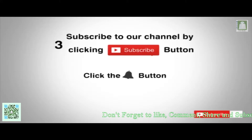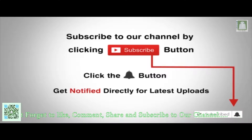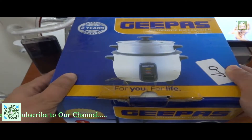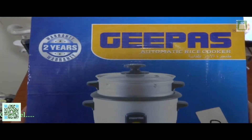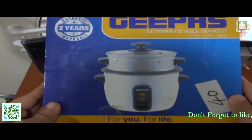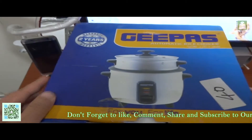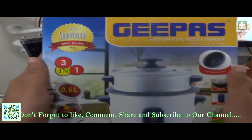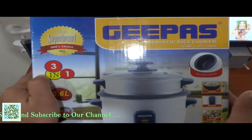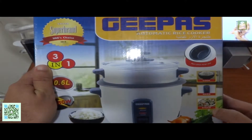Subscribe to our channel by clicking the subscribe button, click the bell button and enjoy the latest uploads from our channel. Hello guys, today we will do the unboxing of the G-Pass automatic rice cooker. As you can see, it's a 2-year warranty and it's a 3-in-1, which means you can cook the rice, you can warm them, and steam.